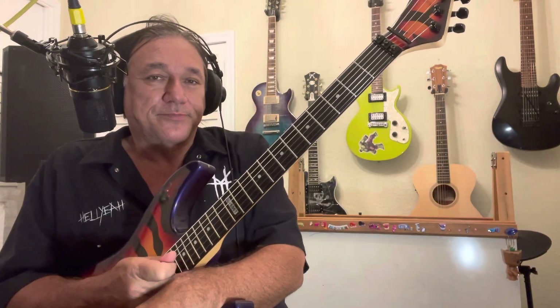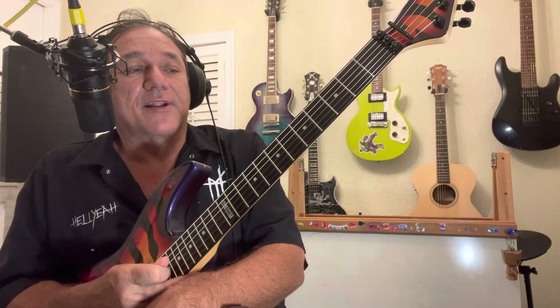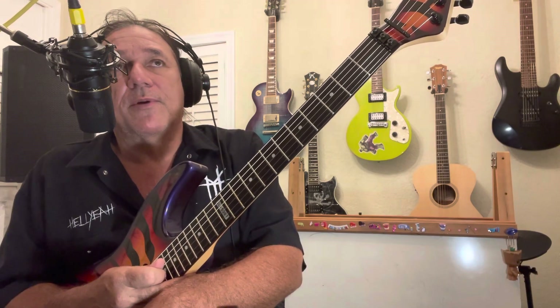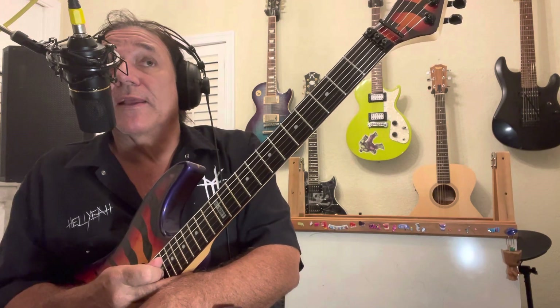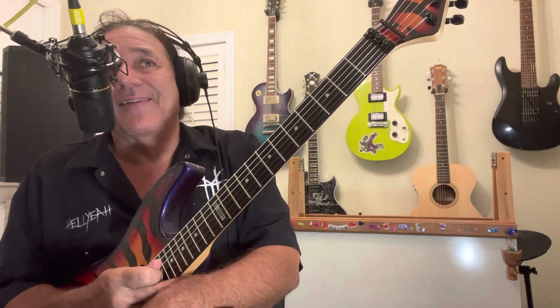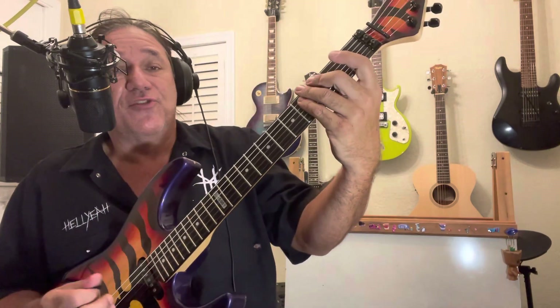We were talking about the G major scale and how it ties into scale stuff. Scales are boring, but you can make them unboring with noodling — and there are also patterns in the scale. What I mean by that is, I might play a sixth, so in the G major scale.